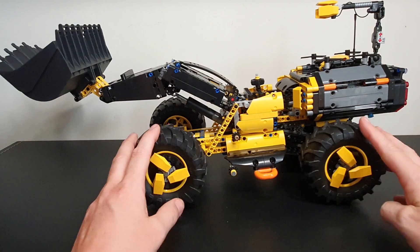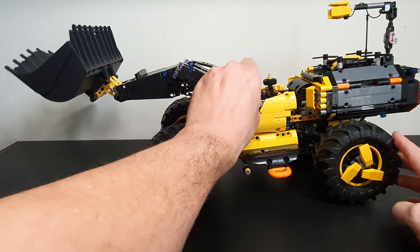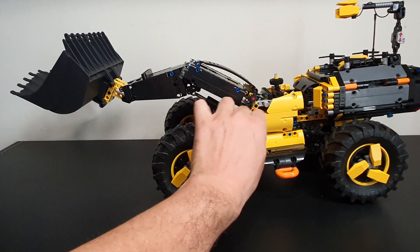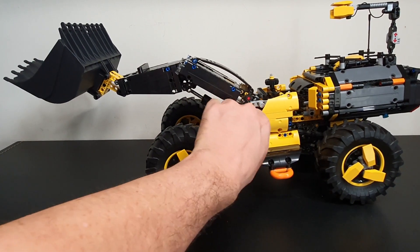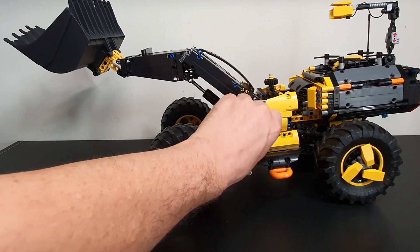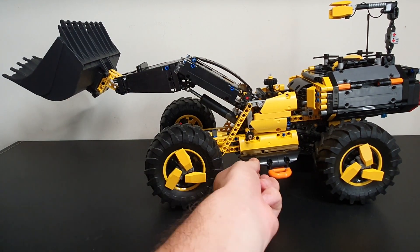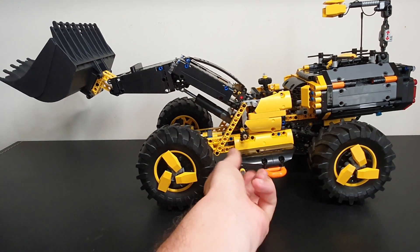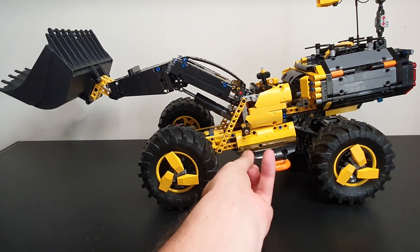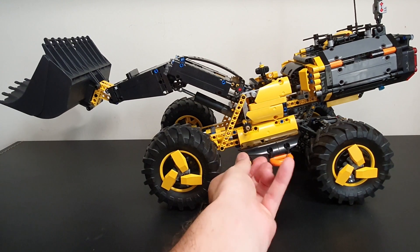Without further ado, let's have a closer look. This one here tilts the bucket. Here we have raising the bucket. And down here you have another control knob — this raises the whole scissor chassis, so it gives you a different attack angle. That goes up and down.